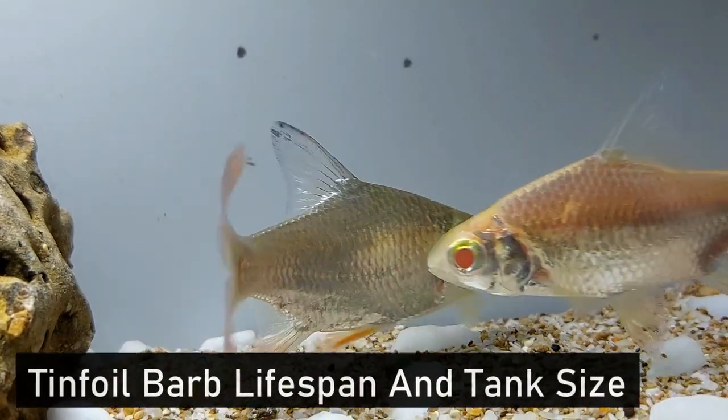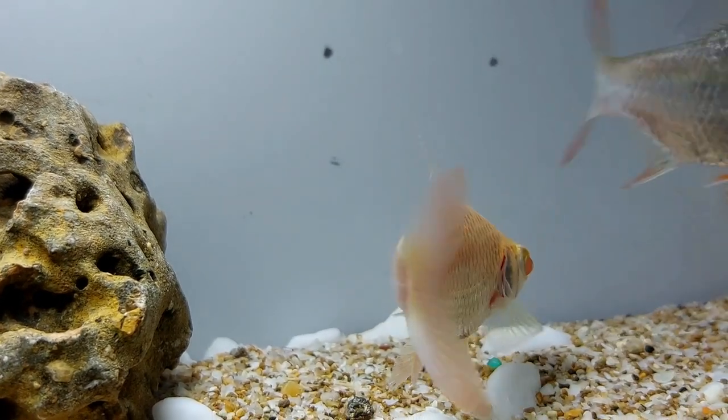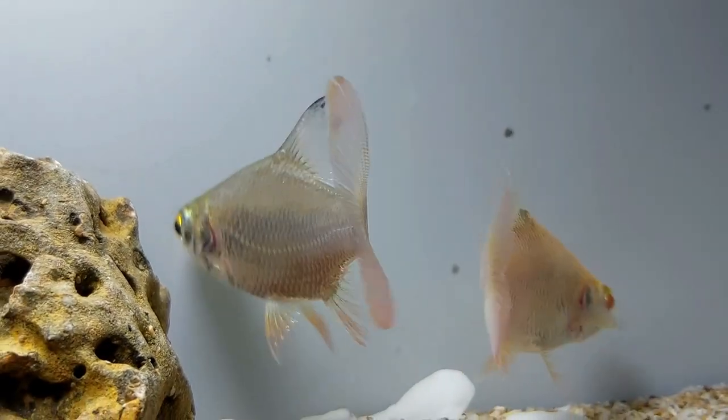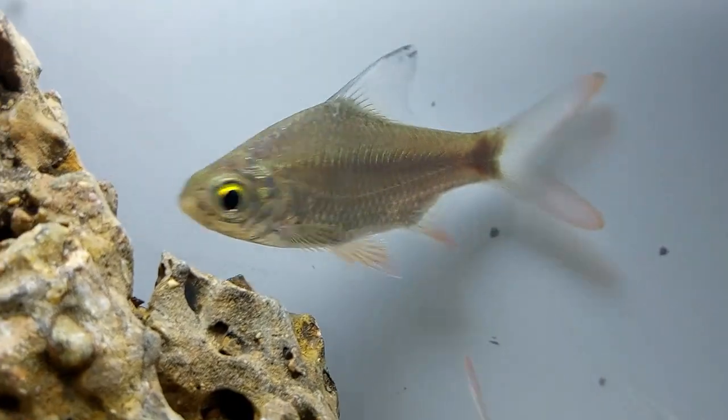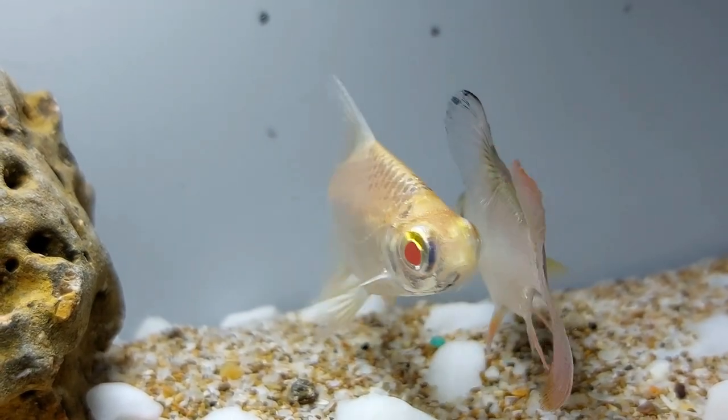Tinfoil barbs are a relatively long-lived fish. When well cared for and kept in optimal conditions, tinfoil barbs can live between 10 to 15 years, with the average lifespan being approximately 8 years. This is a very important fact to take into consideration when buying a tinfoil barb, as they live for many years.